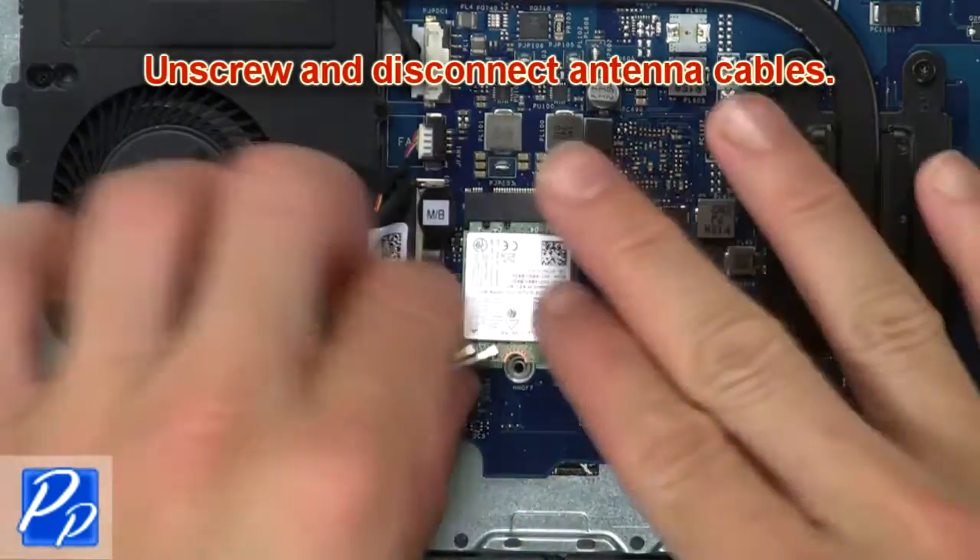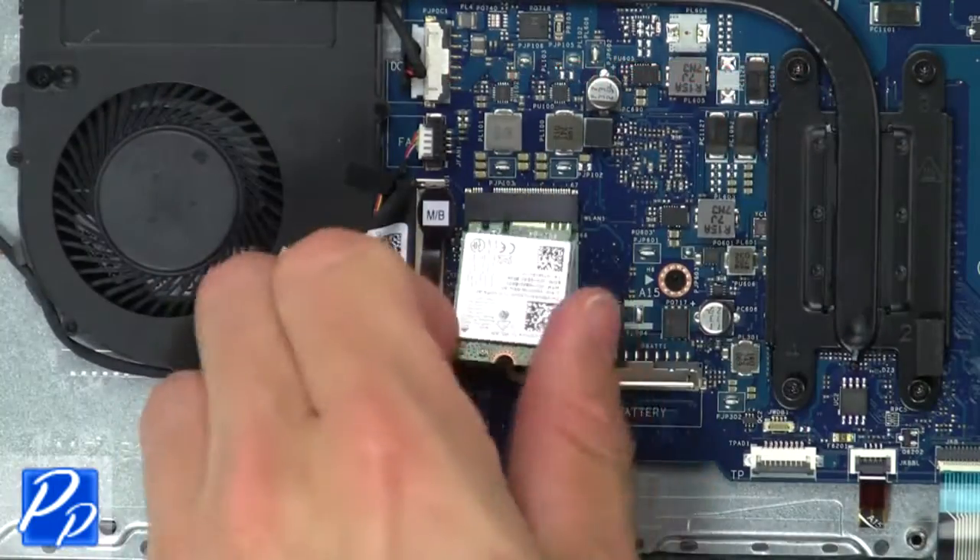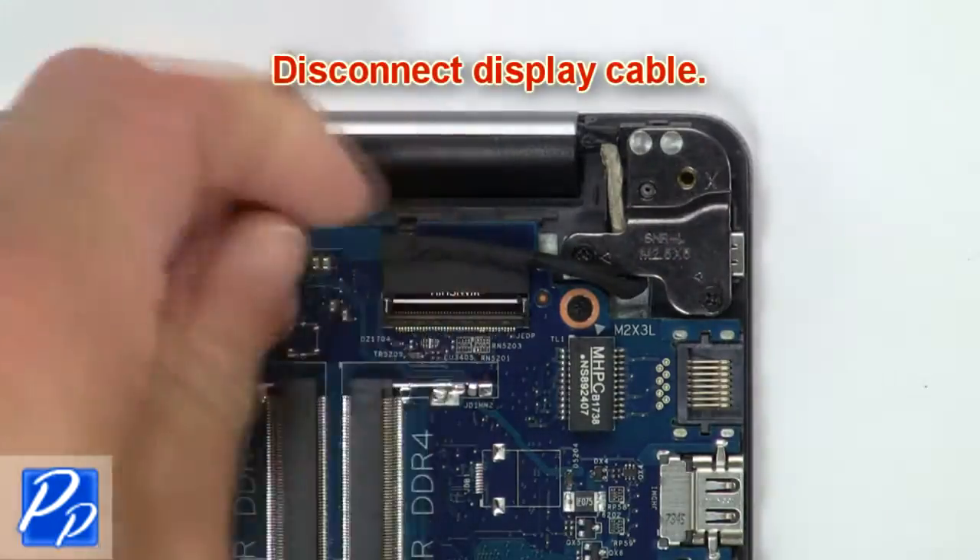Now unscrew and disconnect the antenna cables. Then disconnect the display cable.